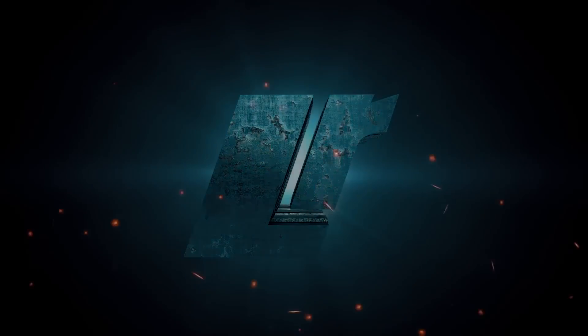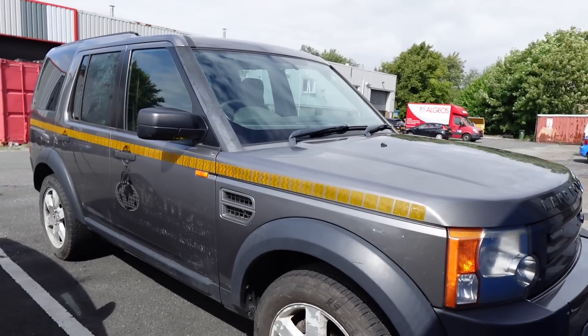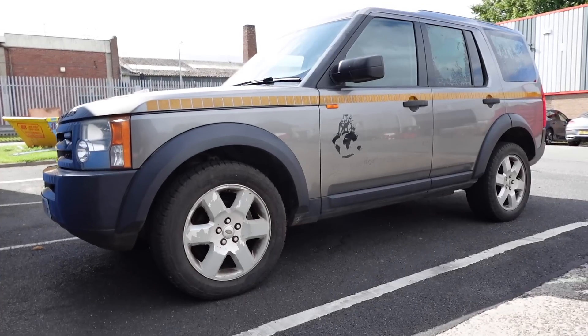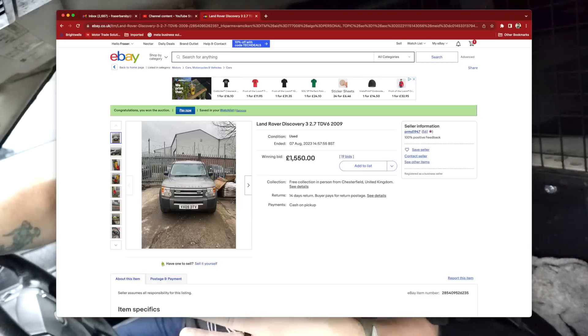Hi guys, welcome back to the channel. We are on another road trip to pick up a new project vehicle, and I'm sitting in it as we speak. It's a 2009 Discovery 3 commercial manual, and it's got a few issues which I'm aware of, and a few more that I've noticed since driving it. The vehicle was sold to me via eBay.